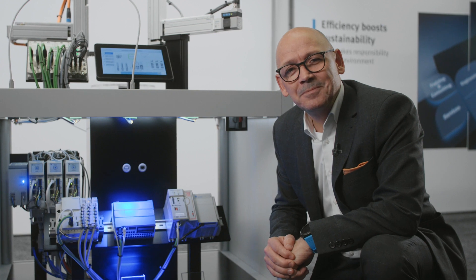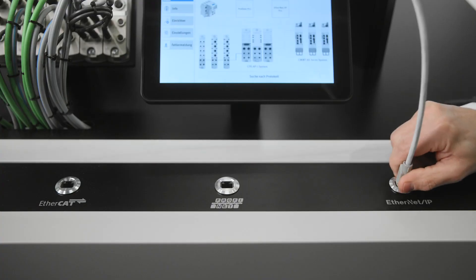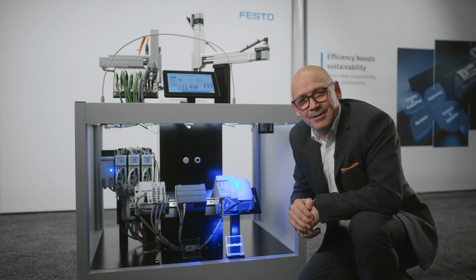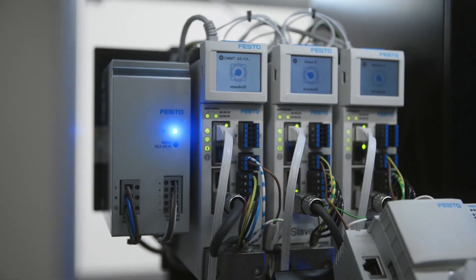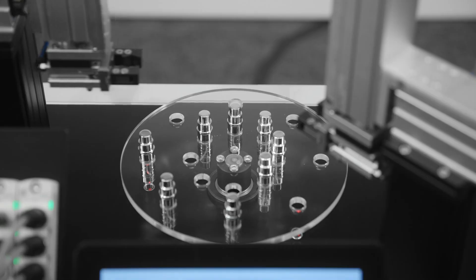Let's give it a go. We've now connected a completely different PLC with a different network. The servo drive recognizes this new network, changes its parameters for the new connectivity, and works exactly the same as it did before.